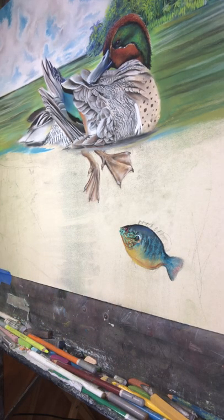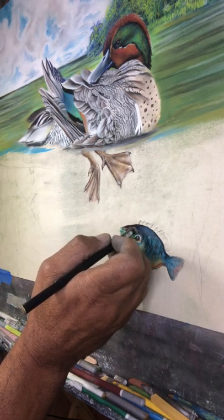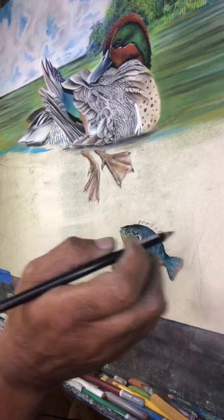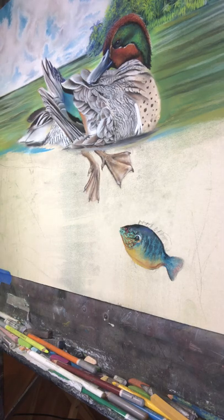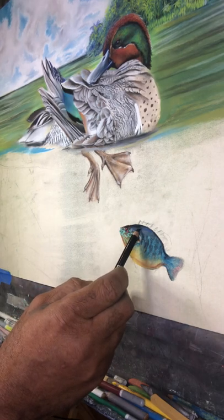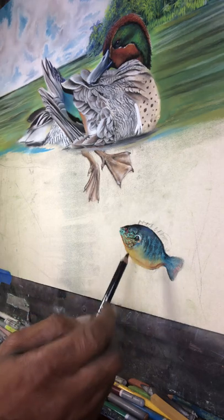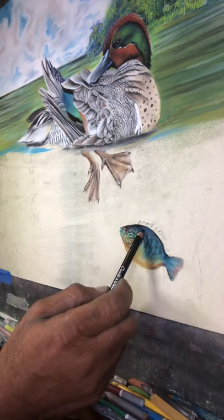What I can say about these type of drawings, you have to have some reference material if you're going to try to achieve a great deal of detail in them. You can't do it without having some type of reference to go by. You have to have it.